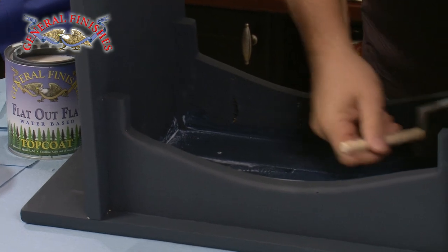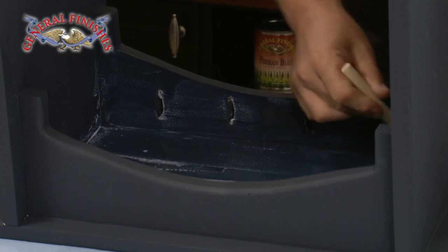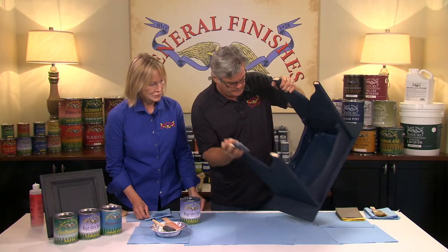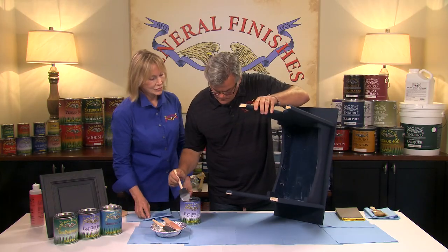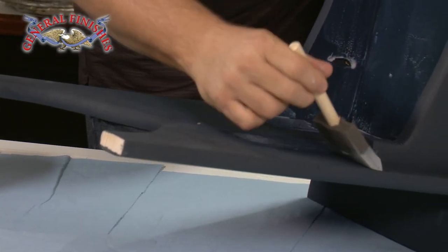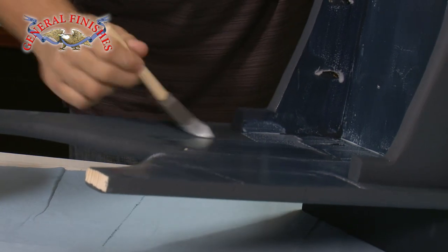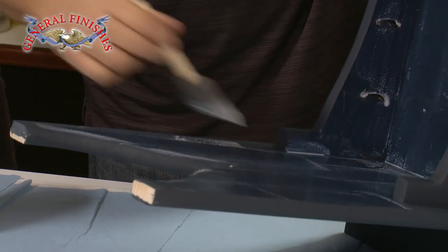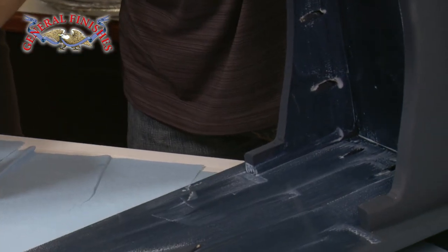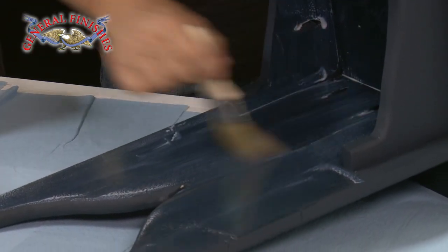This is a tight little bench, so I'm using a 3-inch foam brush. My rule is the larger the surface I'm finishing, the larger the applicator I want to use. I'll come back and feather this out with a second brush — I always use more than one brush when finishing a project. You can see a little bit of bubbles and foam, so just come back and feather that right out.